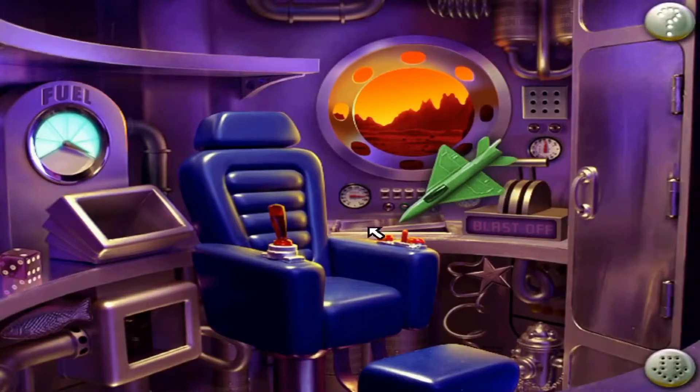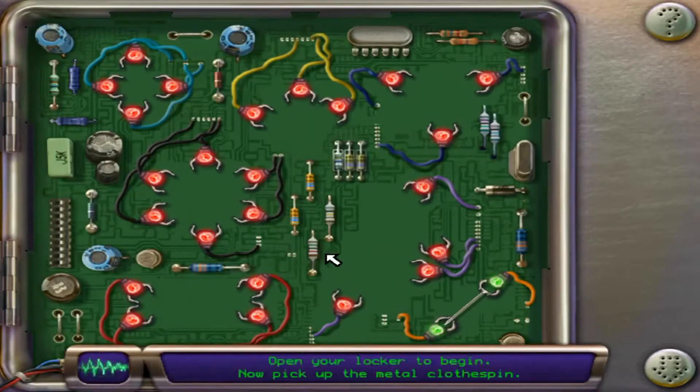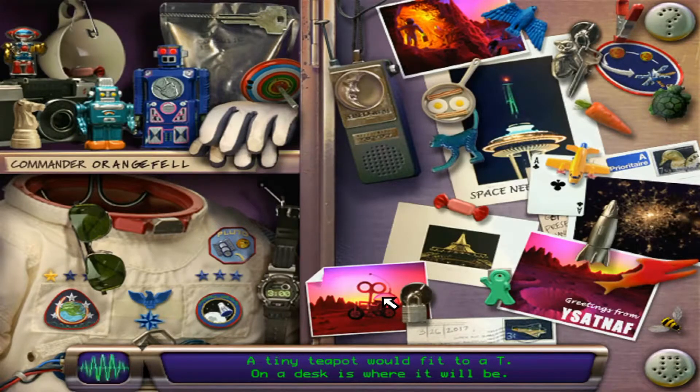The circuit board is fixed. To fix this circuit board, you will need to find the missing parts. Open your locker to begin. Now pick up the metal clothespin. Pick up each one. A tiny teapot would fit to a tee — on a desk is where it will be.